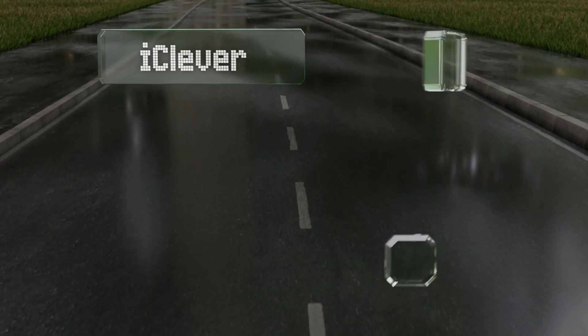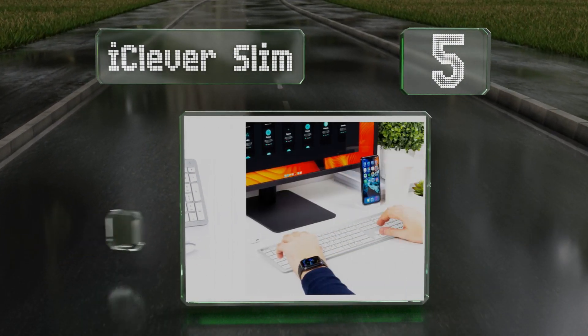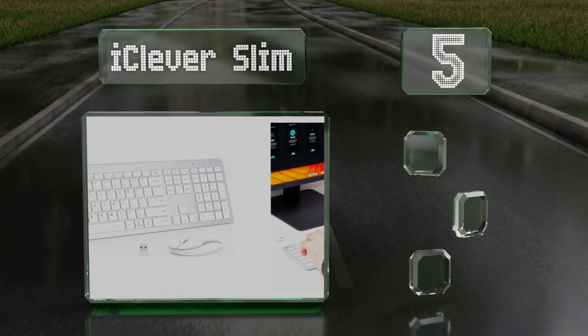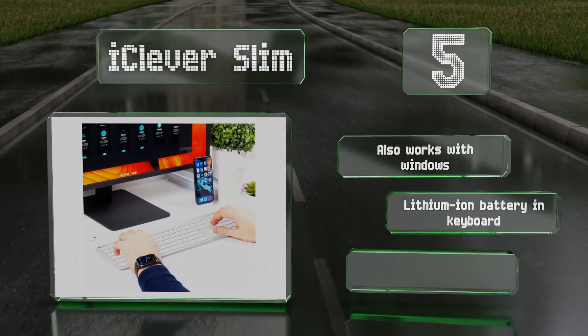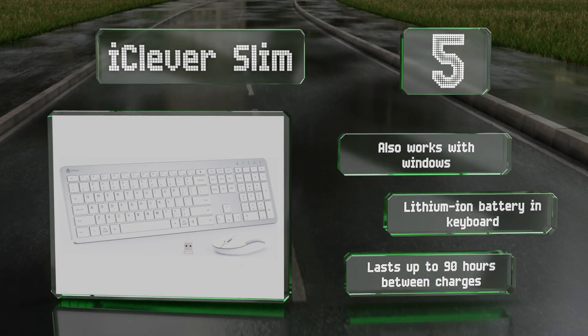However, be aware that it doesn't work with Apple products. Moving up our list to number five, while many sets are hit or miss when it comes to compatibility with Apple products, the iClever Slim is purpose-built to work perfectly with Macs. It has an especially low profile with a short key travel distance and weighs very little. It also works with Windows and includes a lithium-ion battery in the keyboard.